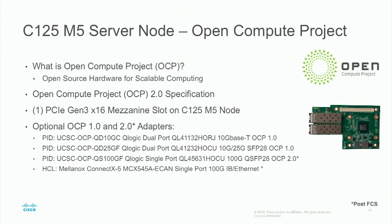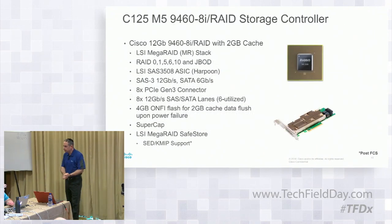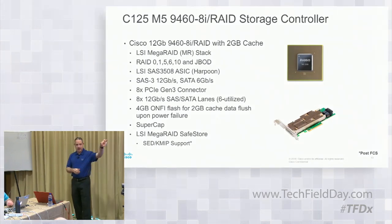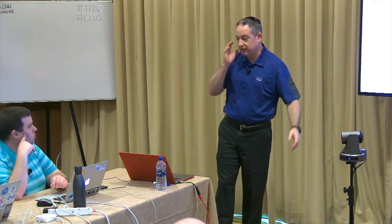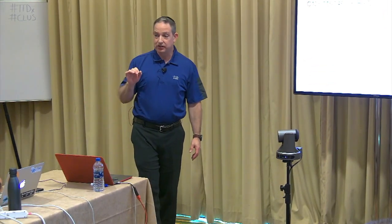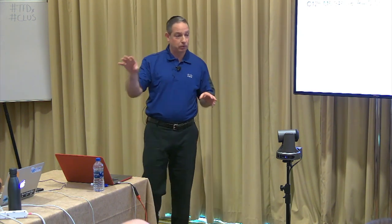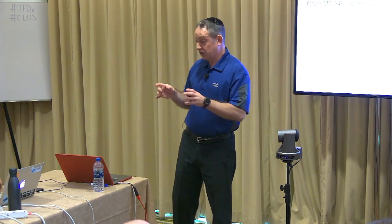You can mix and match — there's no requirement that the four nodes have to have the same cards in any of them. They can all be different. You can have this one going into Fiber Channel, this one going into 100 Gigabit InfiniBand, this one going into something else. Each one of the nodes is independent — configured independently, with different hardware options, managed independently. There's nothing from a dependency perspective between the four requiring them to all be configured the same.